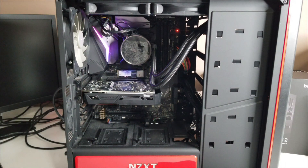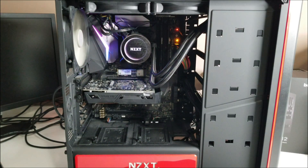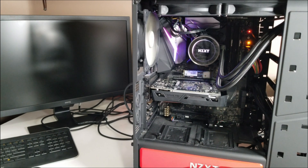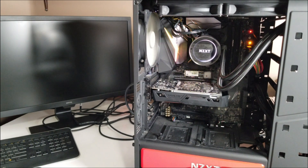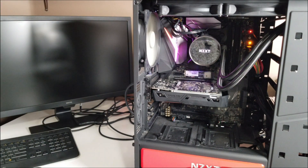I moved the graphics card back up to the slot it should be in, although it should still work in the lower slot. I'm going to power it up and see what happens. If it doesn't power up at that point, it could still be the fault of the power supply, although I doubt it because it did test as being okay. The next thing I'll have to check is the water cooler — maybe it's on its last legs. The monitor is actually on, but I'm not getting a display.